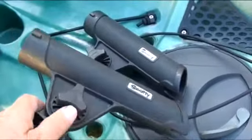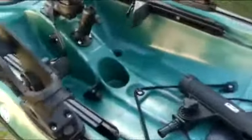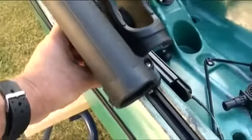The Scotty Rodmaster rod holders are mainly used for long-butted rods, as the gimbal stops the rod from poking through into the cockpit.